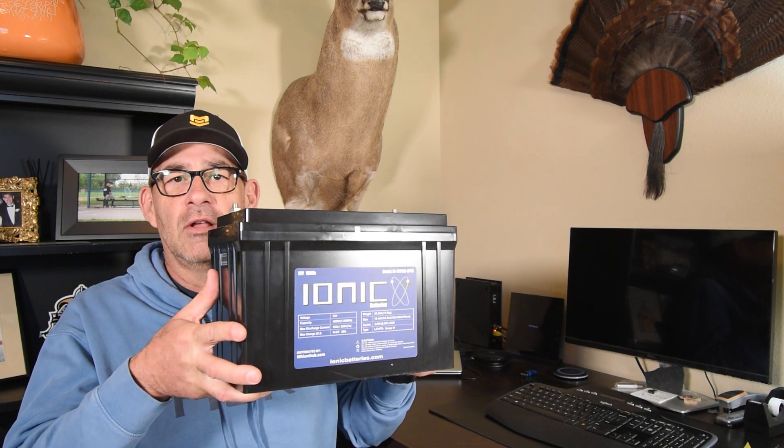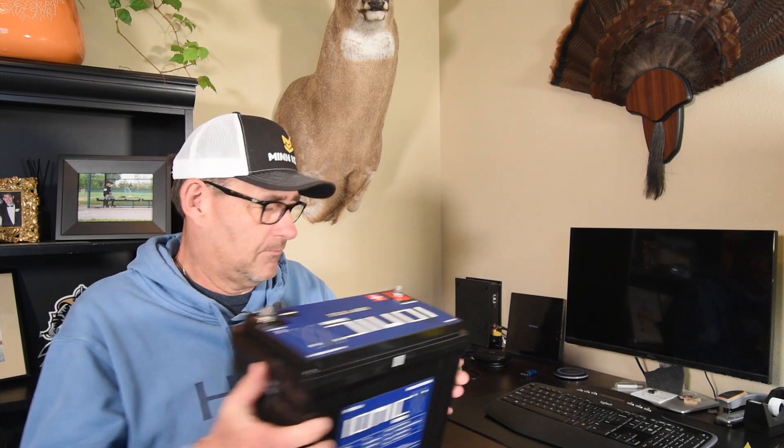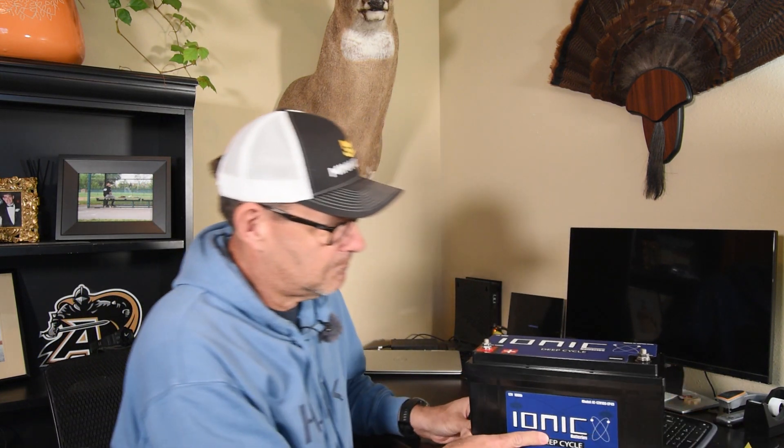Here's the battery, and I'm not Arnold Schwarzenegger, so I can hold this baby up no problem — 28 pounds. It has your standard battery posts up on the top. It's the IONIQ deep cycle, 12 volt 100 amp hour. I got two of these batteries, and I'll be hooking those up in series to get my 24 volts for my Ultrex on my Vexus 1980.